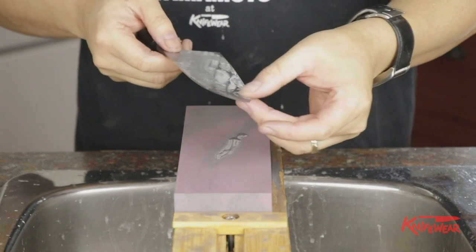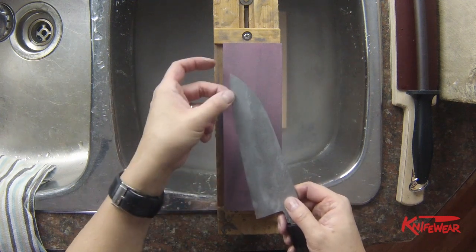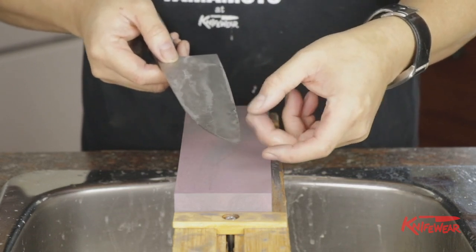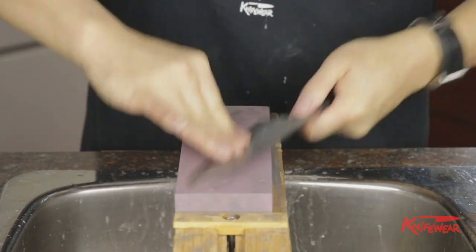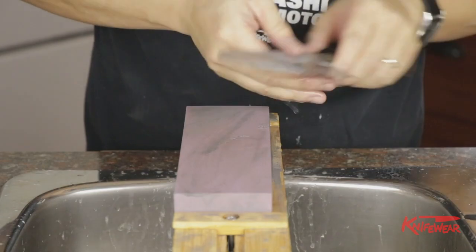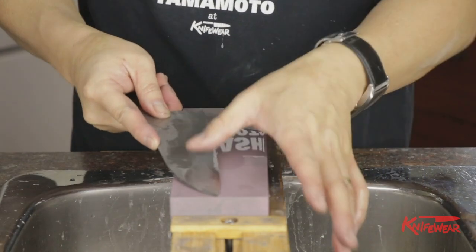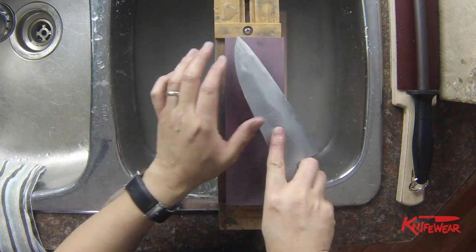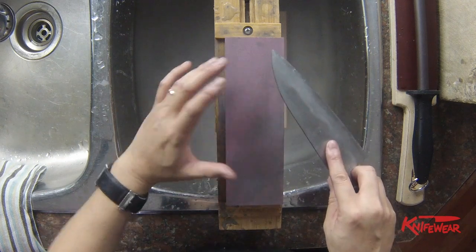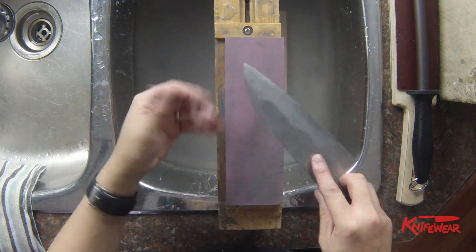I often use my fingers to see how thin the bevel edge is, doing it like this. If there is still a little bit of thickness left, you can feel the finger kind of jump and come back. Now I've sharpened both sides with the 220 grit. The bevel looks pretty nice and even from both ends, and I've made the edge really nice and thin.